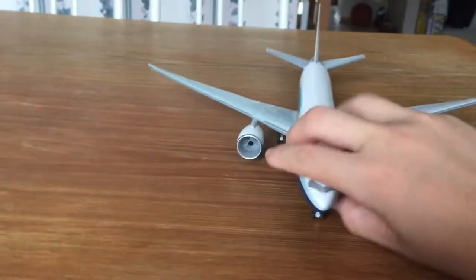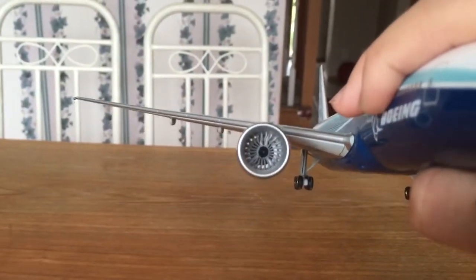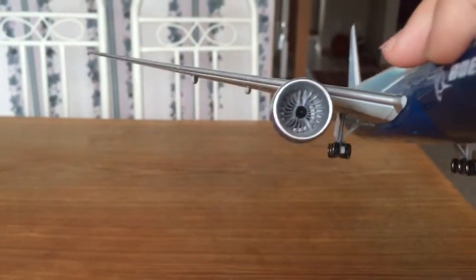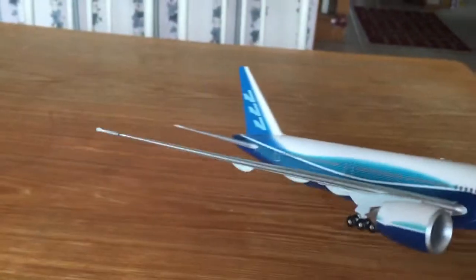Not only does it have landing gear — the wheels do spin and move — but even the engines have fan blades that actually spin if you blow on them, or if you just spin them physically. Can't really demonstrate that on camera, but they can spin, which is very cool.